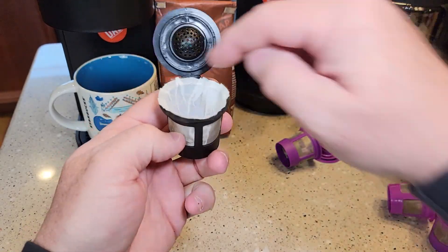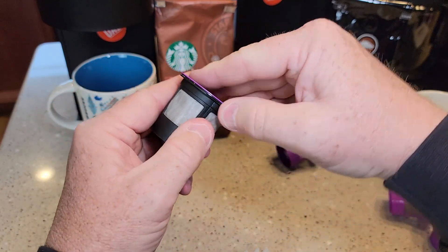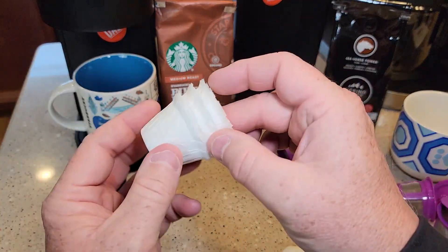They fit in there really nicely. You're going to keep the filter up just a little bit above the rim so that when you close the lid, it's okay if it gets sandwiched in there. I've got several videos on how to use reusable K-cups, but this is mainly going to be a review on these paper filters.